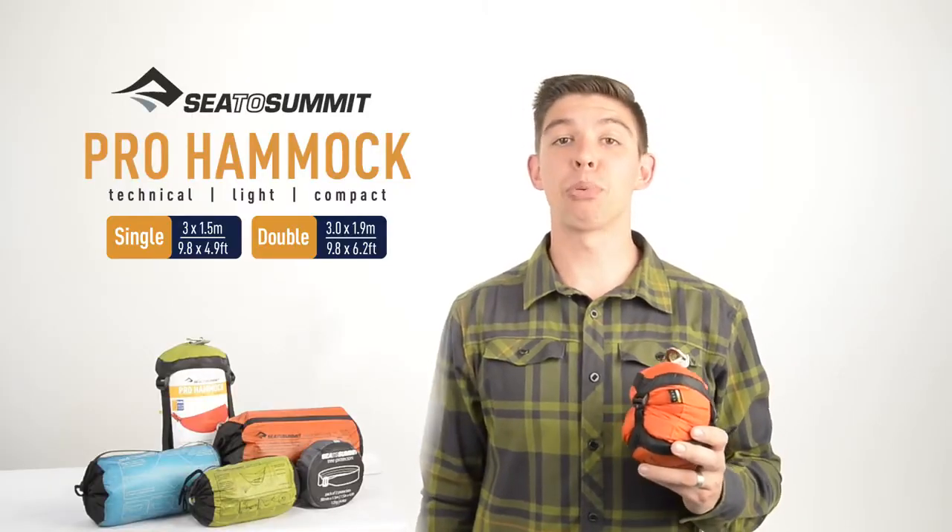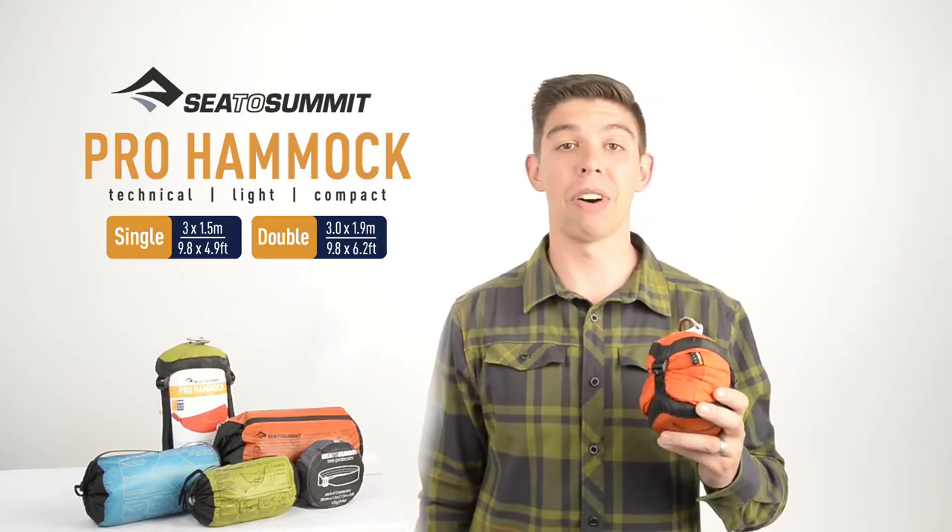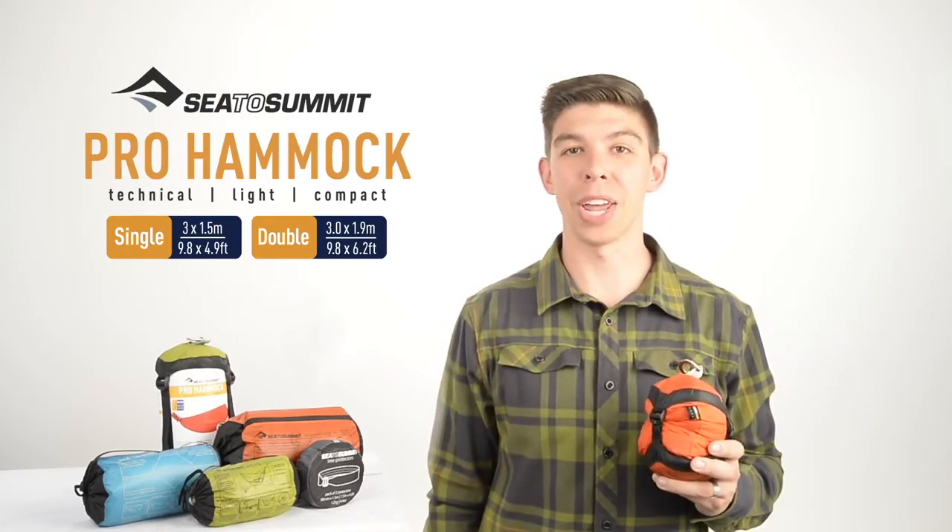Available in three vibrant colours, the Pro Hammock is a technical upgrade to the traditional lightweight hammock, weighing less than 500 grams and compressing down to 12 centimetres. Let's take a look at this.